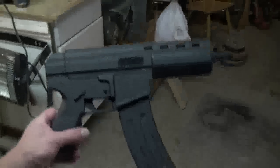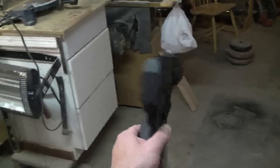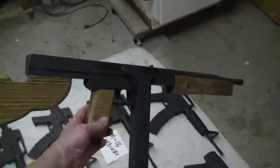Over here we have a smaller, shorter version — all wood, no working slides or anything — but almost a perfect match. Anybody who wants to make a prop or use it for prop purposes, here we go to the Thompson, again all made here, same thing: no working slide.